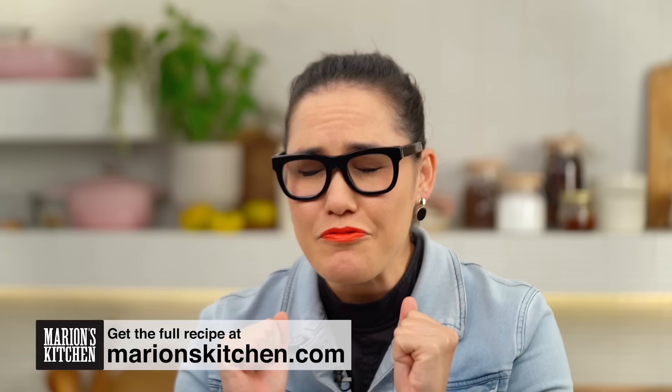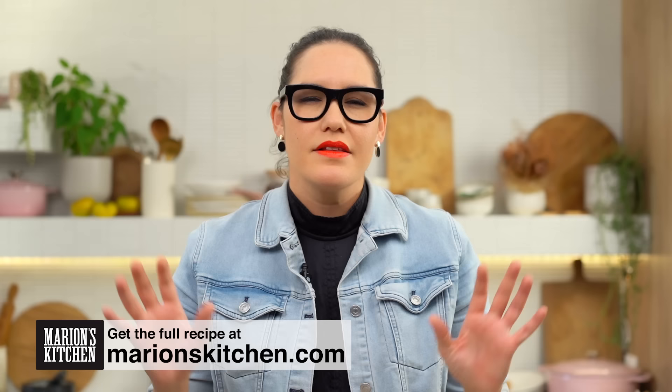Butter chicken at home. I have made so many bad versions of this dish. It's taken me a long time to perfect this one and I really love it, so I hope you guys can try it at home as well. There are a couple of things I think you need to do to really get that restaurant-style quality of butter chicken at home, so we're going to go through all of that right now.